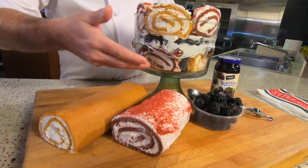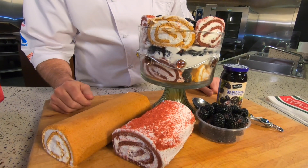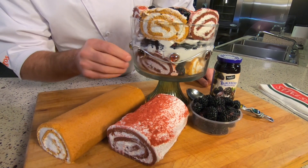It also has several layers of custard. You can buy a pre-made custard, get a mix, or make it from scratch — whatever you like. You could even use any kind of pudding you want. I used a dulce de leche custard that I made for this.